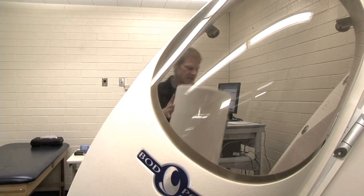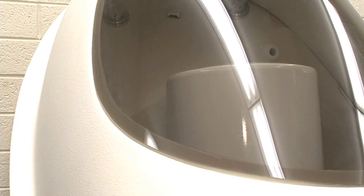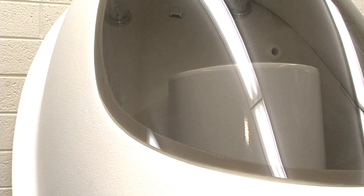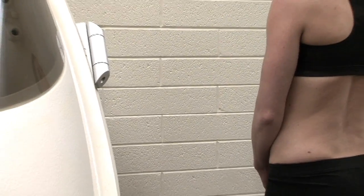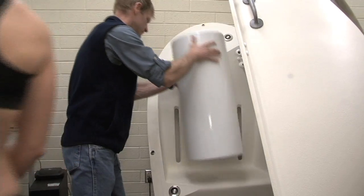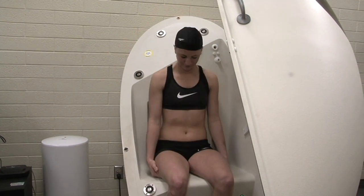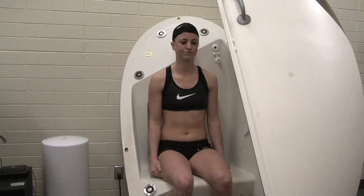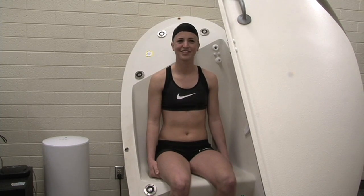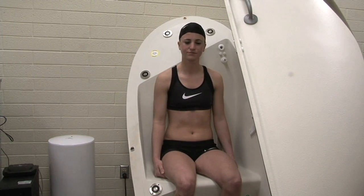We place our calibration cylinder inside the chamber, and now we're ready for our subject. The first thing we're going to do is have our subject step on the scale to get her mass, which is critically important for measuring body density. And now we're ready for the Bod Pod test. She can have a seat in there. We're just going to have our subject sit calmly in the chamber, breathe normally. We'll close the door — the door is really only closed for about 20 seconds — and then we open it up and get a second measurement.